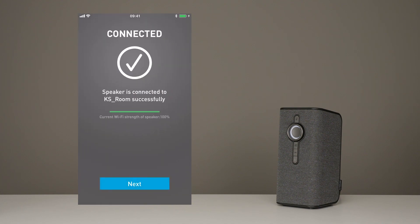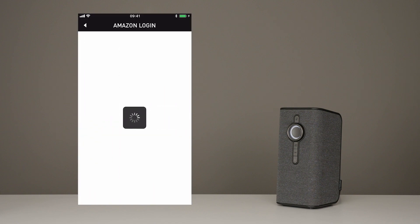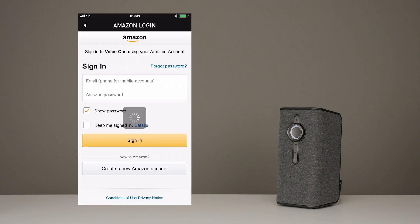Now here comes the fun part. You can name your speaker anything you want. We're going to keep the VoiceOne, just because we like it, but feel free to change it if you want to. Now you can connect your VoiceOne to your Amazon account to get access to thousands of songs and cool features. If you don't already have an Amazon account, you'll have to register for one.